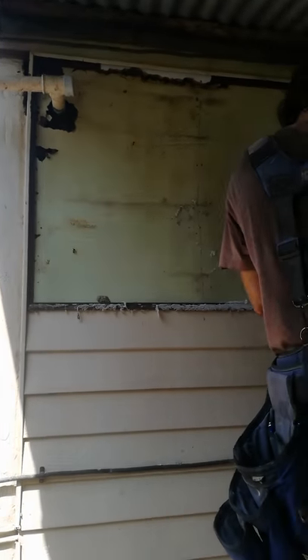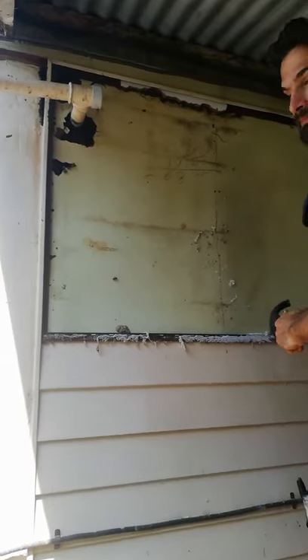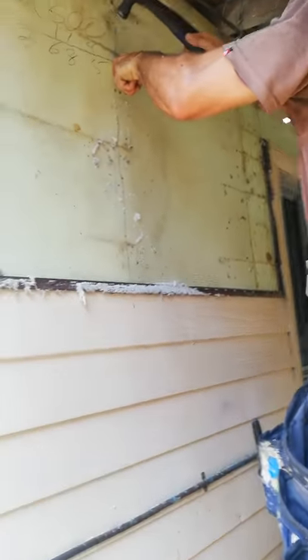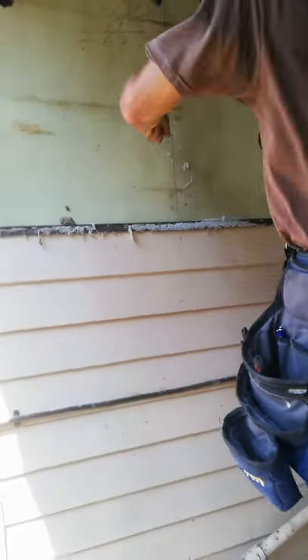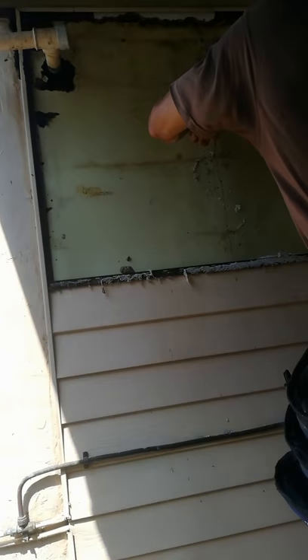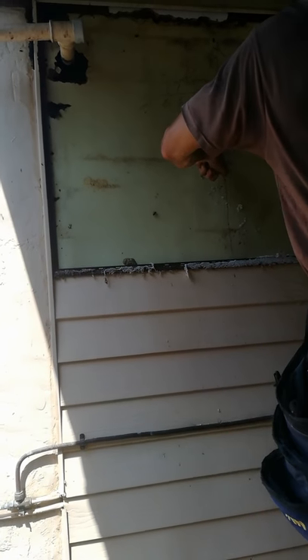Me and Bo are here removing a beehive from the wall. I've got a bunch of second-hand beehives and no bees to fill them up with, so I put an ad out on Facebook saying that I do free bee removals and swarm catches.